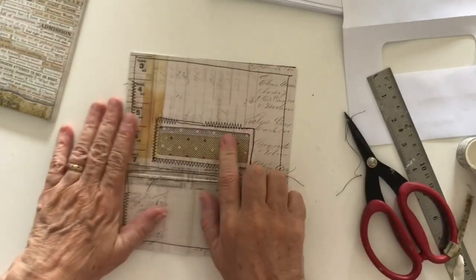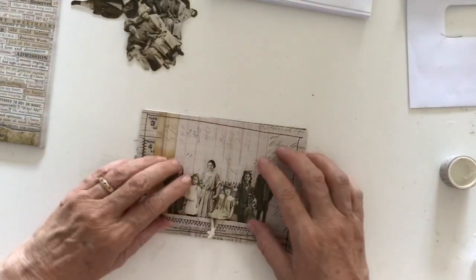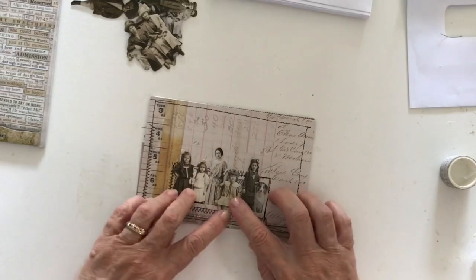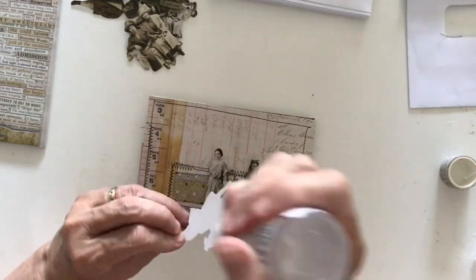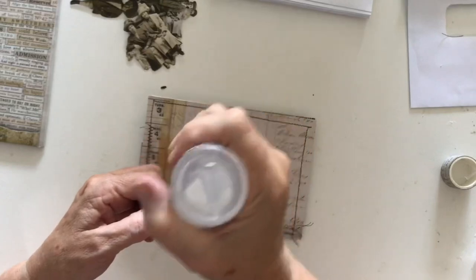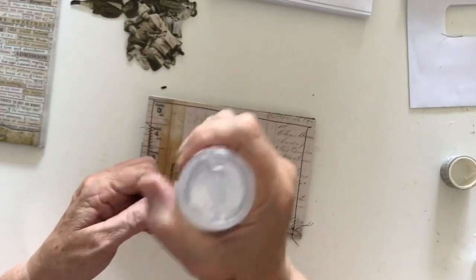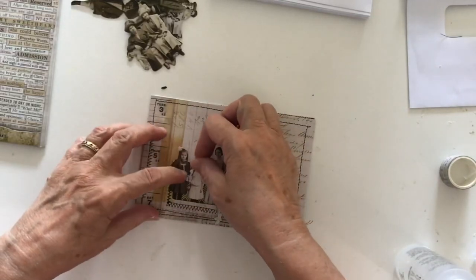Right now I want to decorate this little window pocket and the rest of the envelope. I've pulled out some paper dolls to put in here — I've got five of them and they're a set. I'm going to put them in and make sure their legs are down. Their legs will be tucked inside in most cases. The little girl sitting on the edge won't be — I'll leave her out.